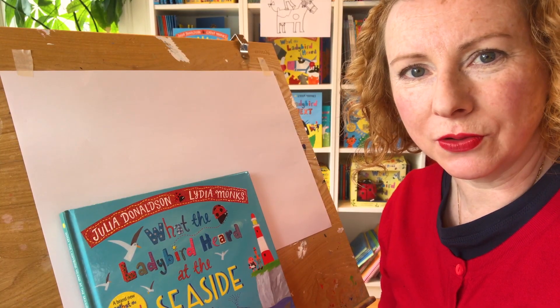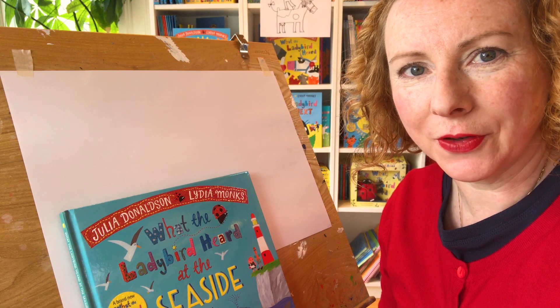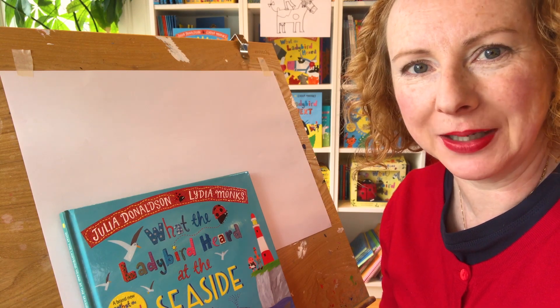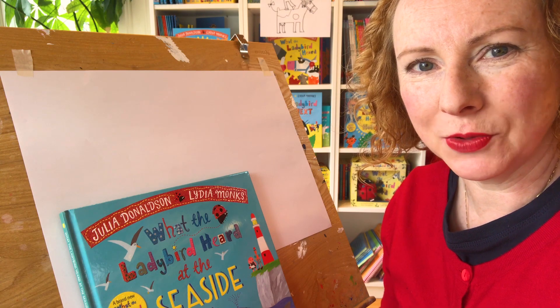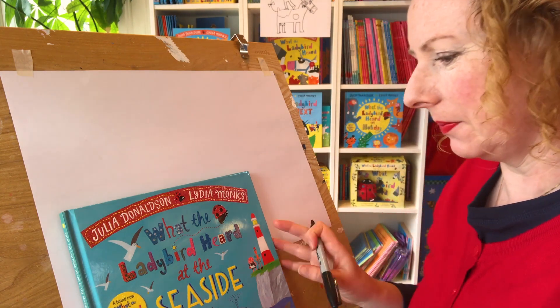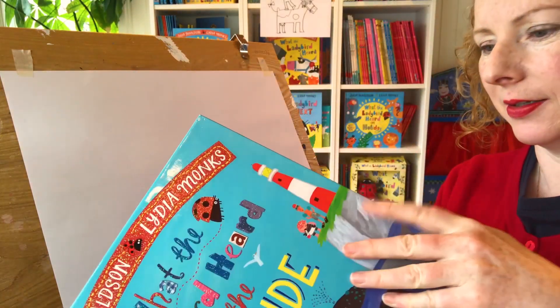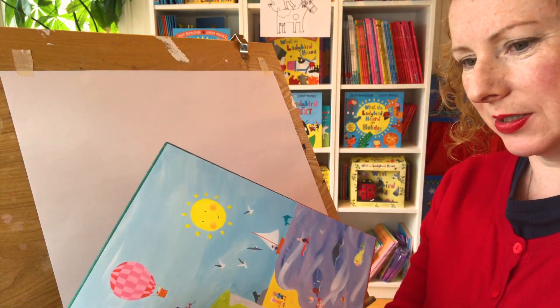Hello! I thought I'd draw all the animals from 'What the Ladybird Heard at the Seaside' - all the animals and the mermaid. Shall I see if I can fit them all on one page? There's quite a few of them. You can see them all here on the front. Shall we have a look inside and see how many there are? There are quite a few.